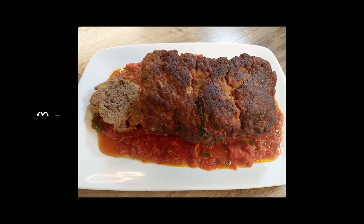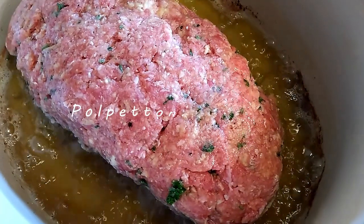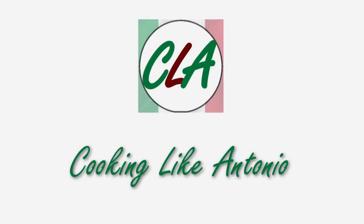Today we're going to be making Antonio Carluccio's version of meatloaf, which is meatloaf with tomato sauce — actually not made in an oven. It's from Antonio's cookbook, 'An Invitation to Italian Cooking.' So let's get started.